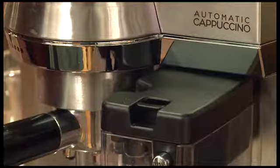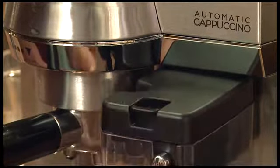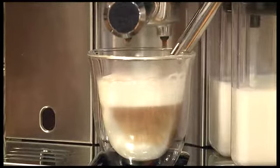So right now the milk is heating up. With the foam regulator you can have less foam for a latte or pull the tab forward for more foam for a cappuccino. What's great about the machine is that you can set your own parameters according to what size milk beverage that you want. And there you go.